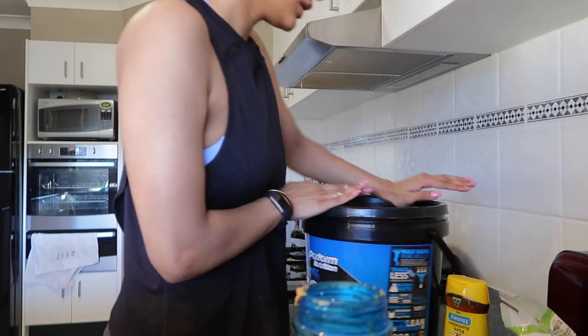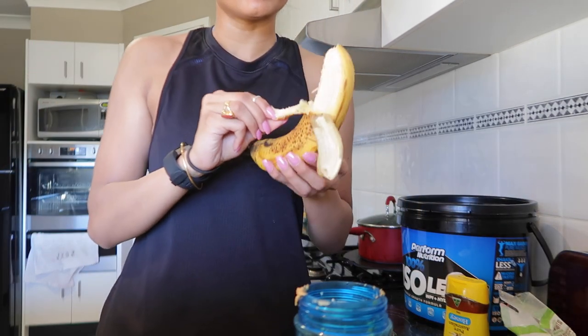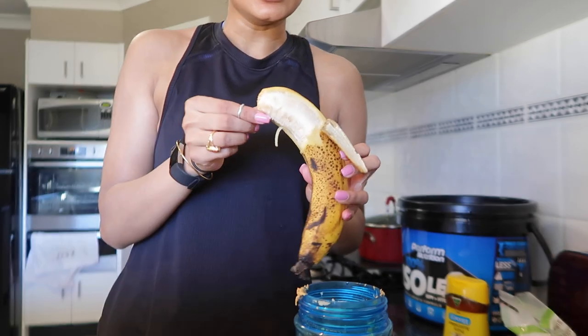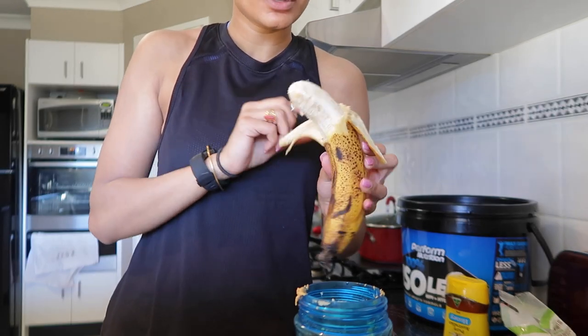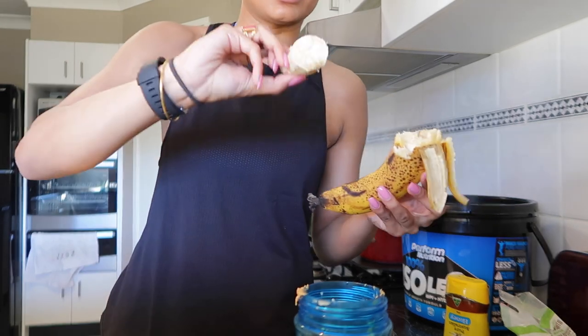This is my favorite combination, that's why I'm showing you guys. Because this banana is bruised and not great, I'm going to use maybe a little less than half — maybe like a quarter of it.